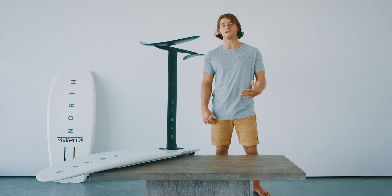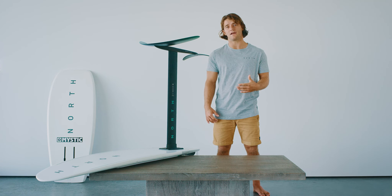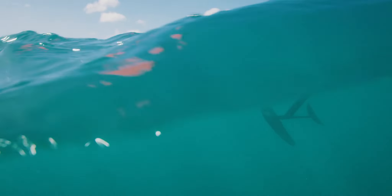New for 2020 is Geolock. This system features a tapered geometry locking system, creating a more effective load-bearing connection between the mast and the fuselage, locking them together so they feel like one piece.